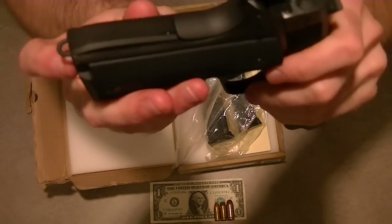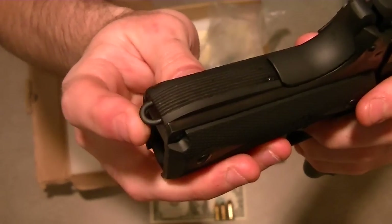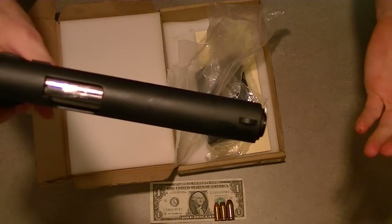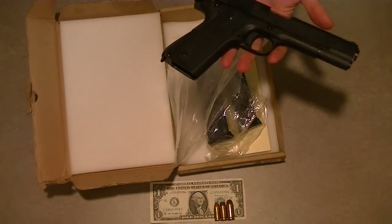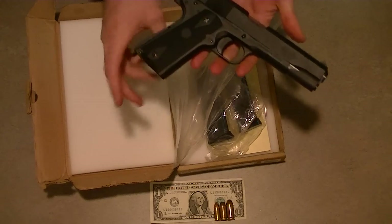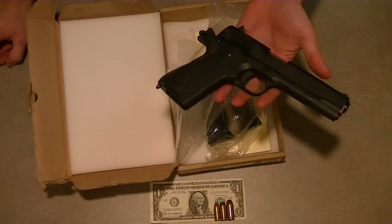A unique thing that it does have - I've come to find out a lot of the GI ones do - is it has a lanyard. If you're out in the mountains hiking up and down hills, you'd think you'd notice something like this drop, but you never know. And if you do and you have the lanyard on there, it's just one more nice feature to have.